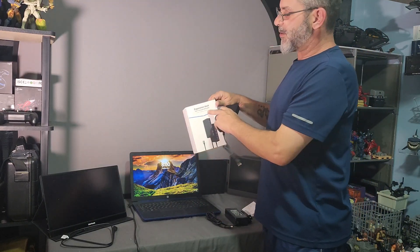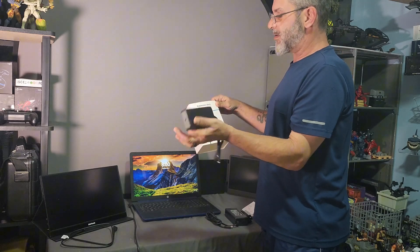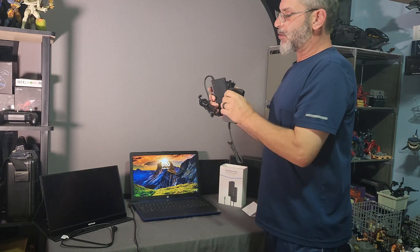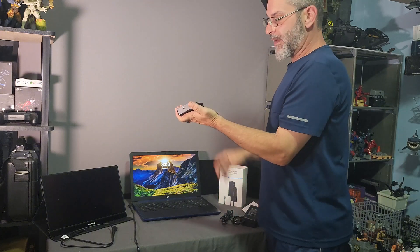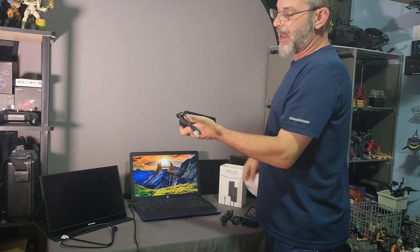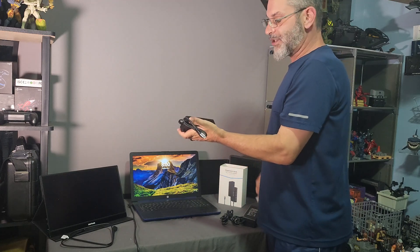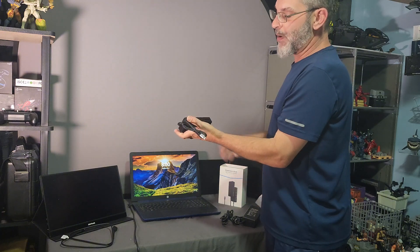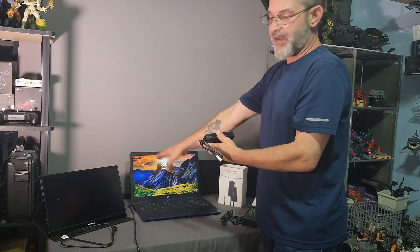This is the expansion dock, USB-C computer dedicated, and it comes with your power supply. The port itself will allow for replication and extended replication, so you have the option of mirroring this screen on both displays.